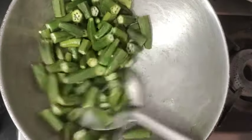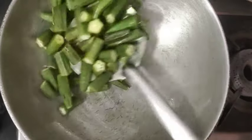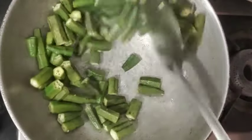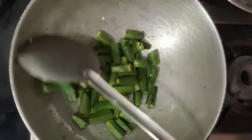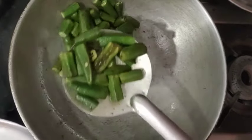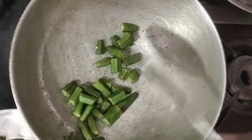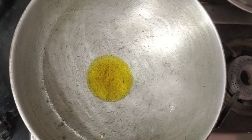We will fry it for a little bit on low flame for 2-3 minutes. We don't need to do it for much time. It will change color a little — you will see that the color will be dark. We will fry it and place it on a plate.